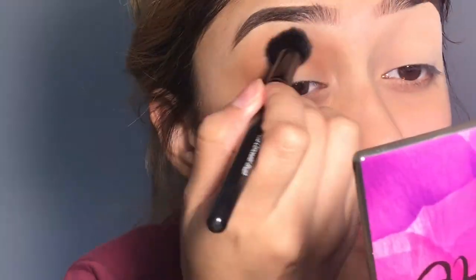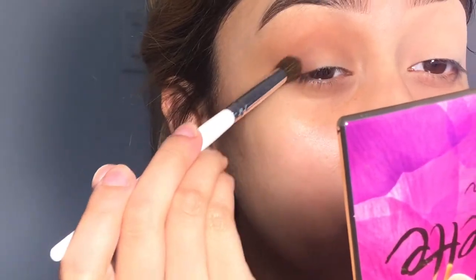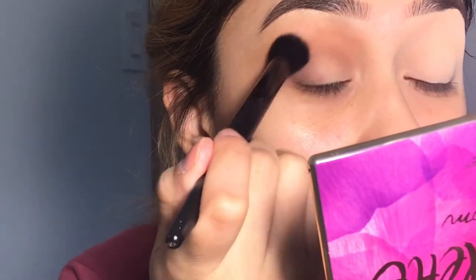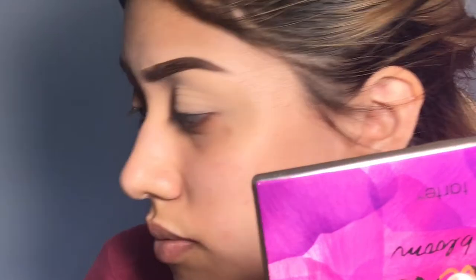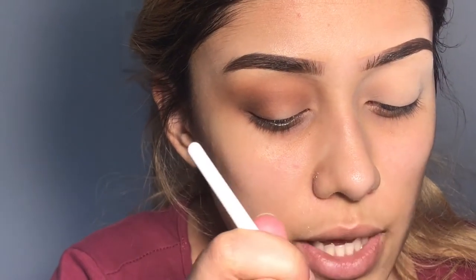I'll be using the same color and going in right here. I'll be blending that. Now I'll be going in with glitter. I'm going to go back with my concealer brush and putting rebel right here.